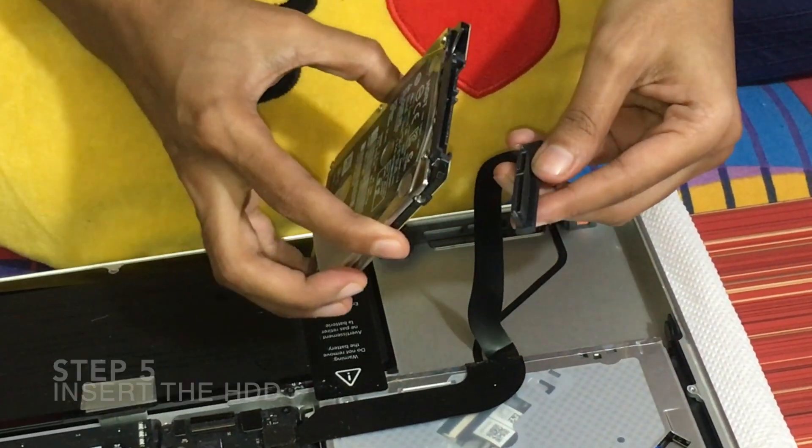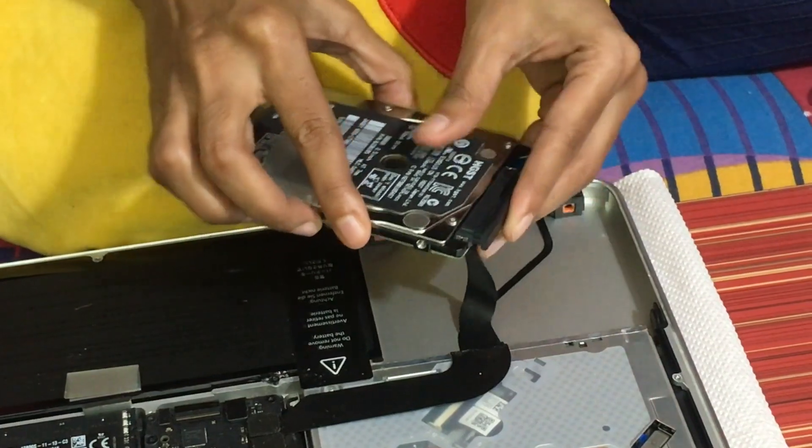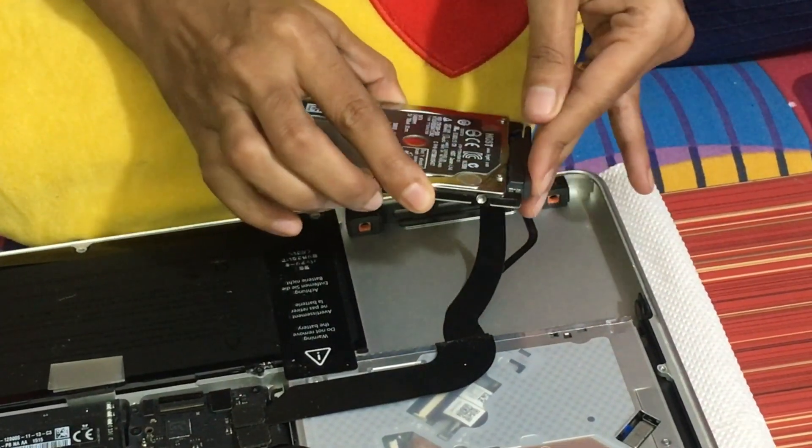Just seat this. Connect it like this — connect it like this.